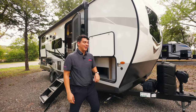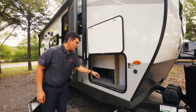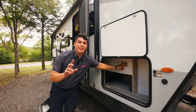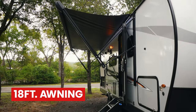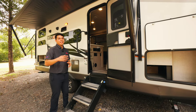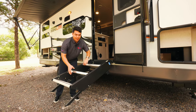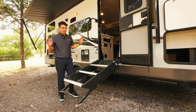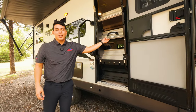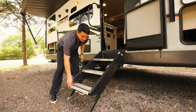Coming along the side of this Rockwood Minilite, we're going to have prep for additional solar power on the exterior, which is a great quality to have. We're also going to have this pass-through storage — it looks a little blocked off initially, but just wait until we get inside. Coming along the side, we're going to have a nice large electric awning. A really refreshing feature is the zero-gravity steps. I don't even have to use my hands and it will stabilize itself in the middle of the air, making it a lot easier to tuck without any extra effort and great for adjusting to any different ground.